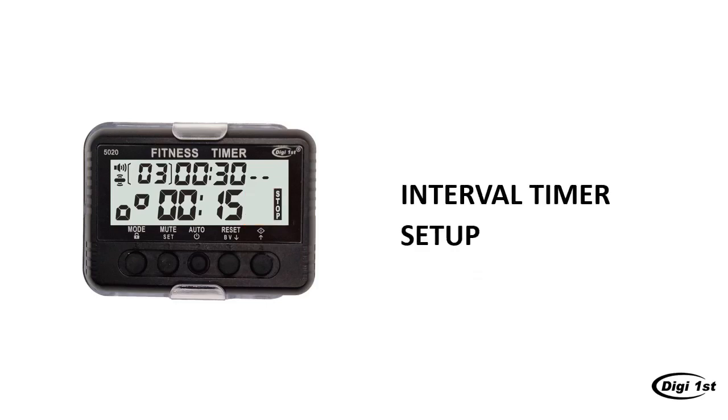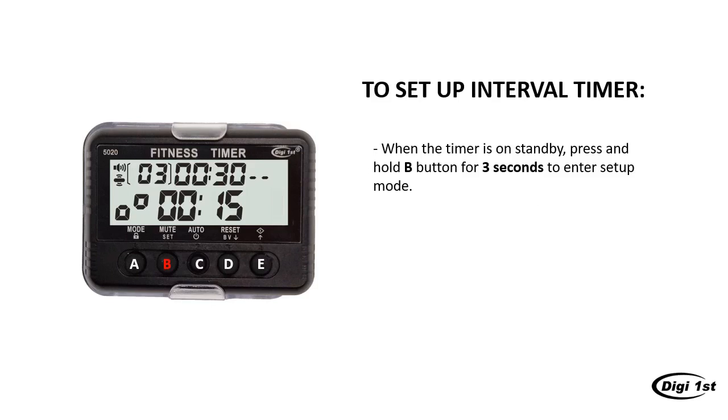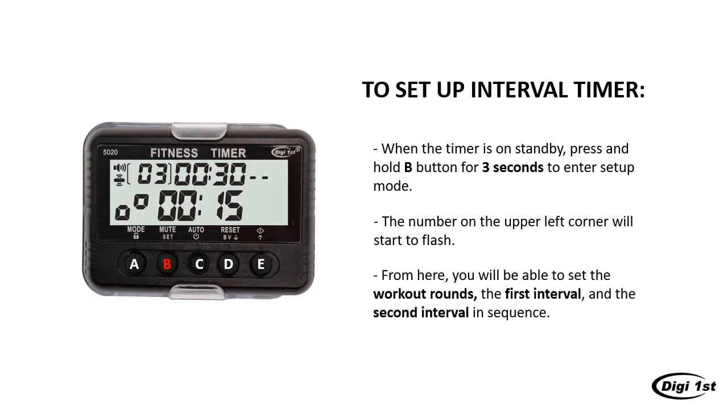Next, we will talk about how to set up the interval timer and the interval pacer. Let's start with the interval timer. Before we start, make sure your device is on standby — you should see the stop sign flashing on the right. Now press and hold the B button for 3 seconds, and you will see the number flashing on the upper left corner, which means you are in setup mode. Once you enter setup mode, you will be able to set the workout rounds, the first interval, and the second interval in sequence. Keep in mind, the device will exit setup mode once it detects 8 seconds of inactivity. If you don't press anything in 8 seconds, the number will stop flashing and you will have to press and hold B for 3 seconds to enter setup mode again.